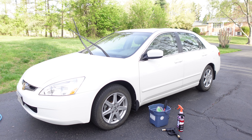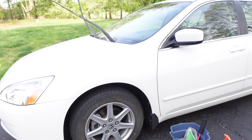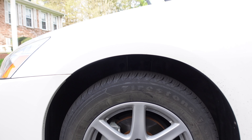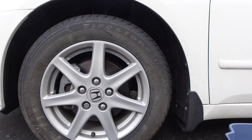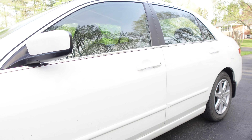Welcome back to the channel guys. We're testing out some products on the daily driver, the Honda Accord. Got new tires on this about a month ago, and as you can see they've got the browning from whatever the manufacturing process — it's just really ugly.